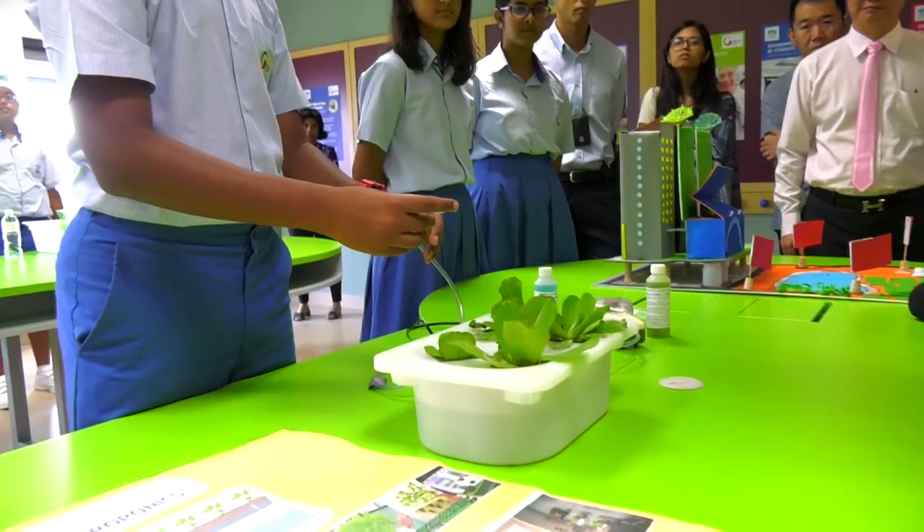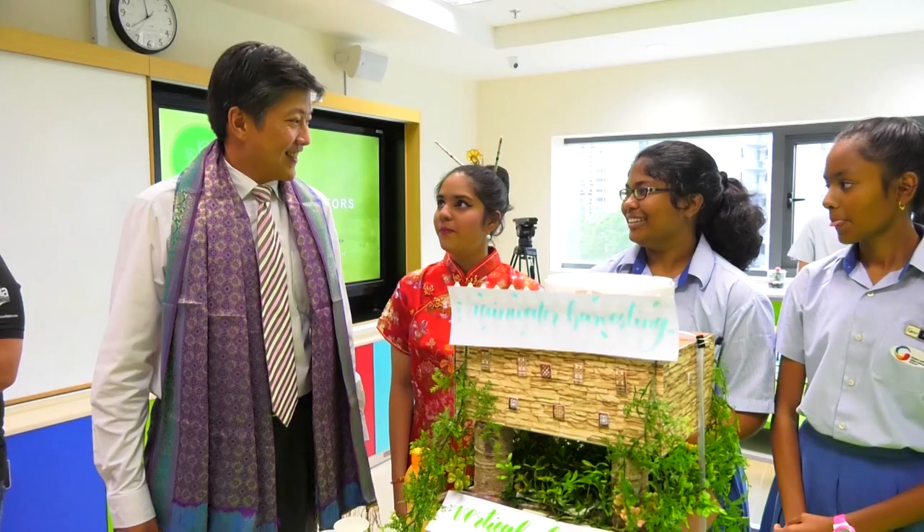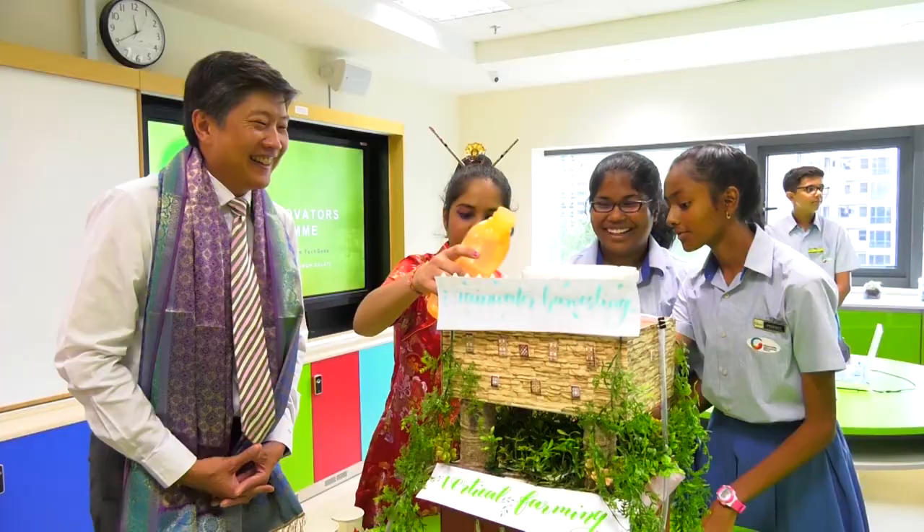Today we have something called hydroponics. Hydroponics is basically a way of growing plants without the use of soil. This is a combination of vertical farming, organic farming, and rainwater harvesting.